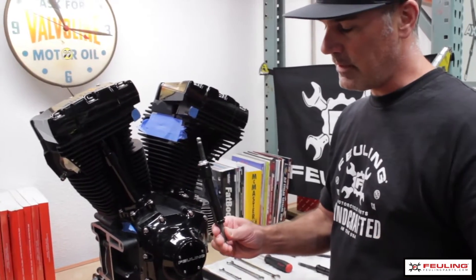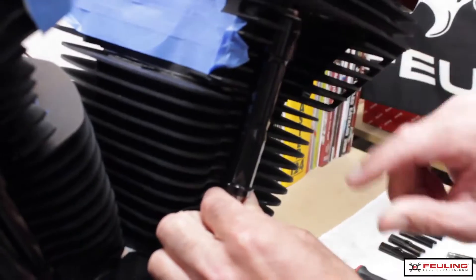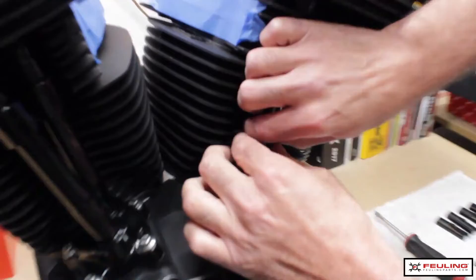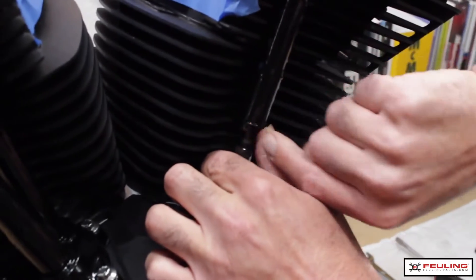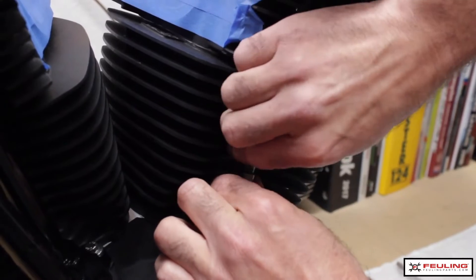I've got my pushrod fully collapsed inside my pushrod tube. Slide the pushrod up into the pushrod seat of the rocker arm. I'm going to drop the pushrod base down on top of the lifter. One thing I like to do is pull up on the pushrod tube, which compresses the spring and gives you a little bit more working room.